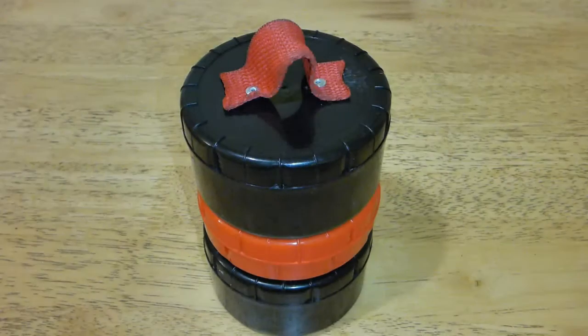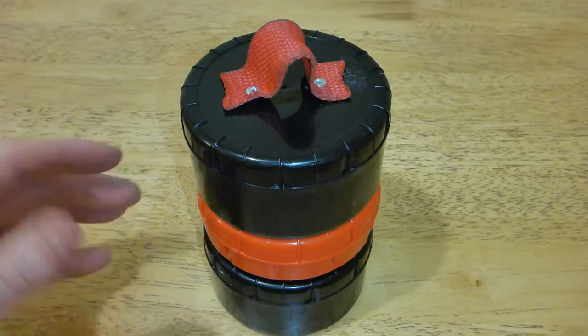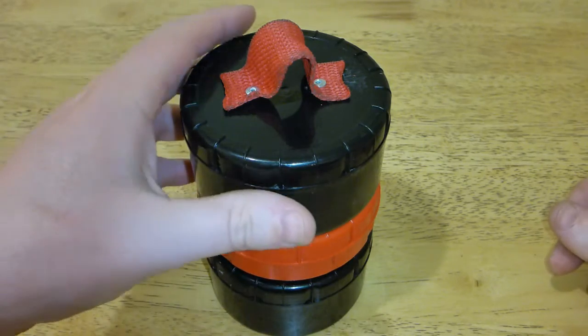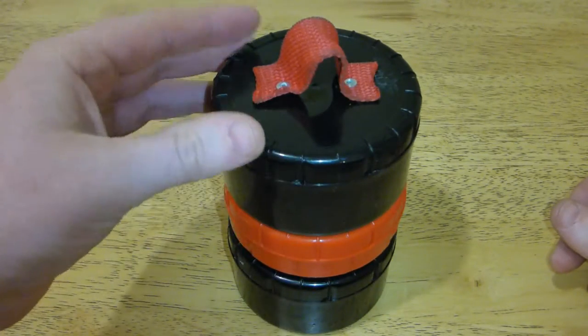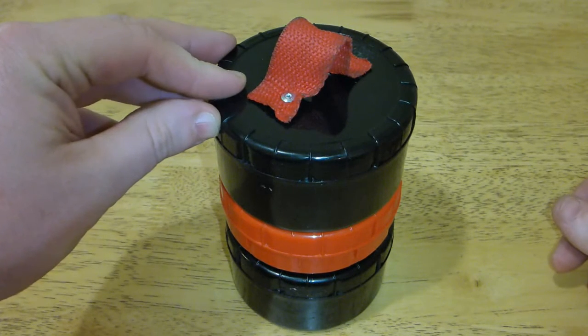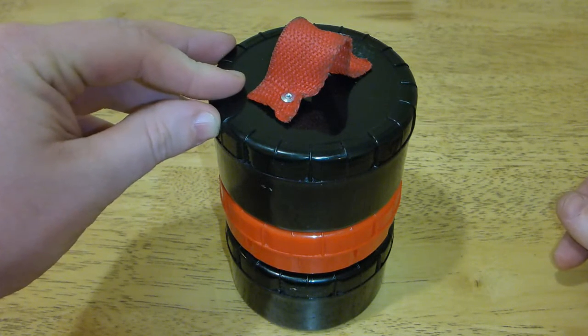Howdy all, it's Phil here from Next72Hours coming to you from the kitchen again today in just a real brief video looking at this little fishing hook holder that I've made here.